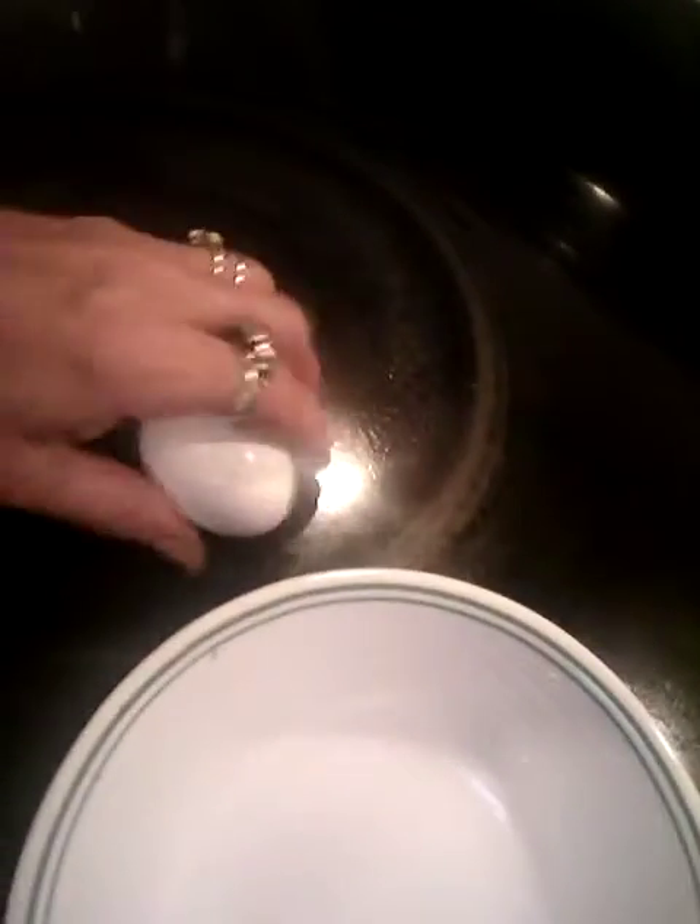Hello everybody, how you doing today? Today we are going to make eggs in the microwave. First you crack the egg open — I like to do it one-handed, but sometimes you'll get some shells in there. And there's your eggs.